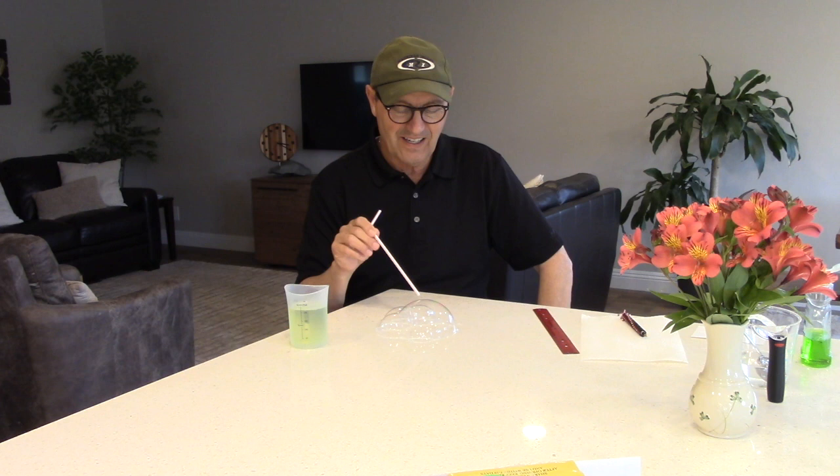Make a bubble about the size of a large orange, then try to make a bubble tunnel. As you're blowing into your large bubble, lift your straw off the tabletop, continue blowing, and then very gently pull the straw out while still blowing. If you're really lucky and you practice, you'll see a tunnel of bubbles pumping air into your bubble — it'll only be about an inch long, but it's kind of fun to try.